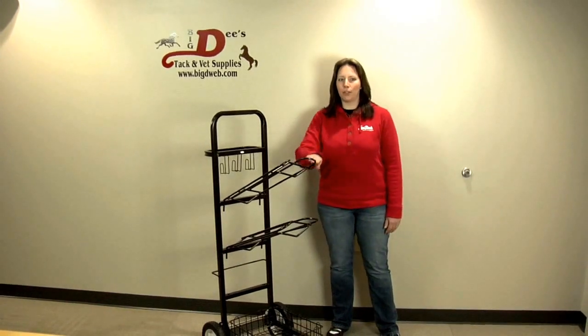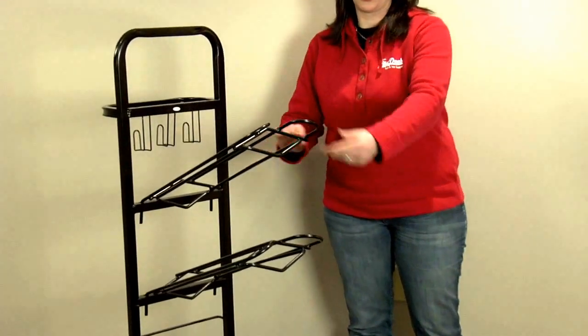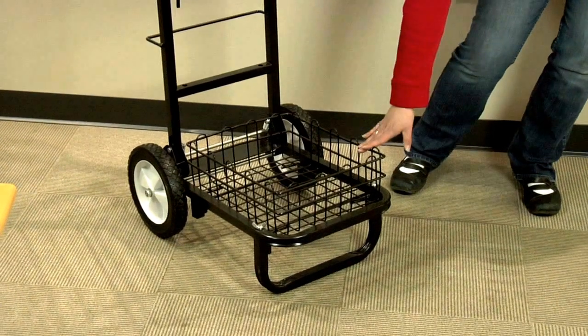This item features sturdy powder coated steel construction for good looks and durability, two adjustable saddle racks to accommodate both English and Western style saddles, and a large basket for organizing your grooming tote.